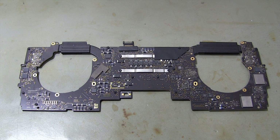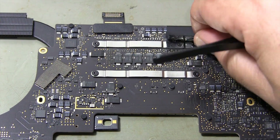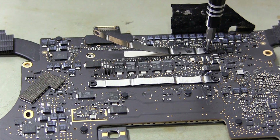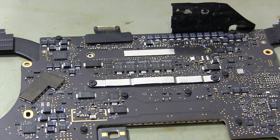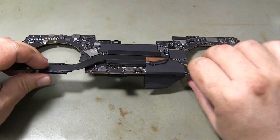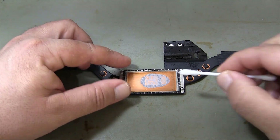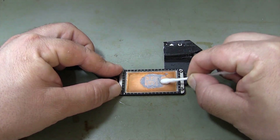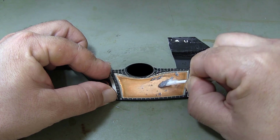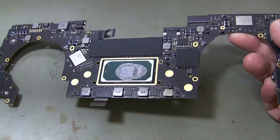I will now replace the thermal paste on the processor. I'm removing the tape on the CPU cooler screws and unscrewing the cooler. I use isopropyl alcohol to remove the dried thermal paste easily. I'm cleaning the thermal paste on the heatsink using a cotton swab. I cleaned the thermal paste on the cooler, and now I'm cleaning the old thermal paste on the CPU.